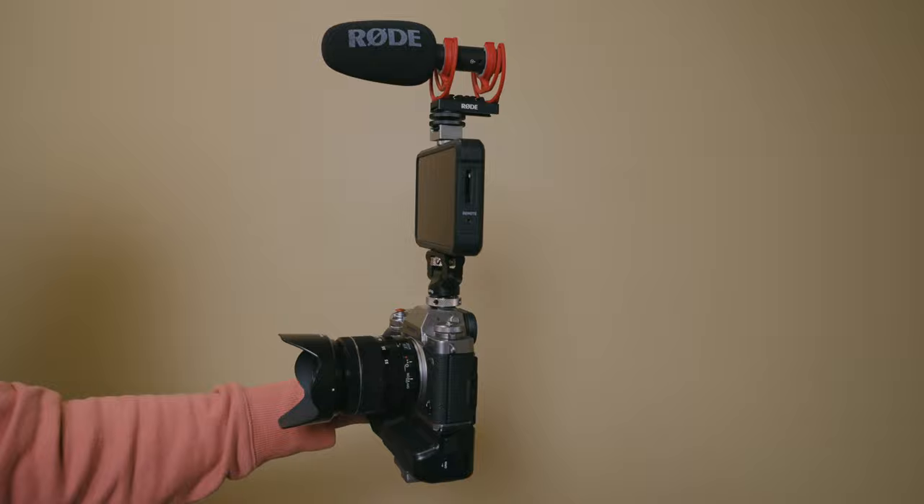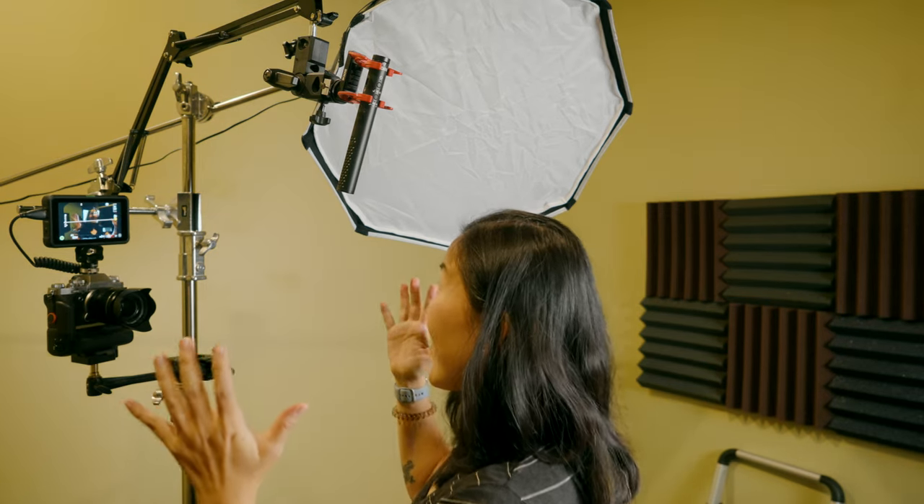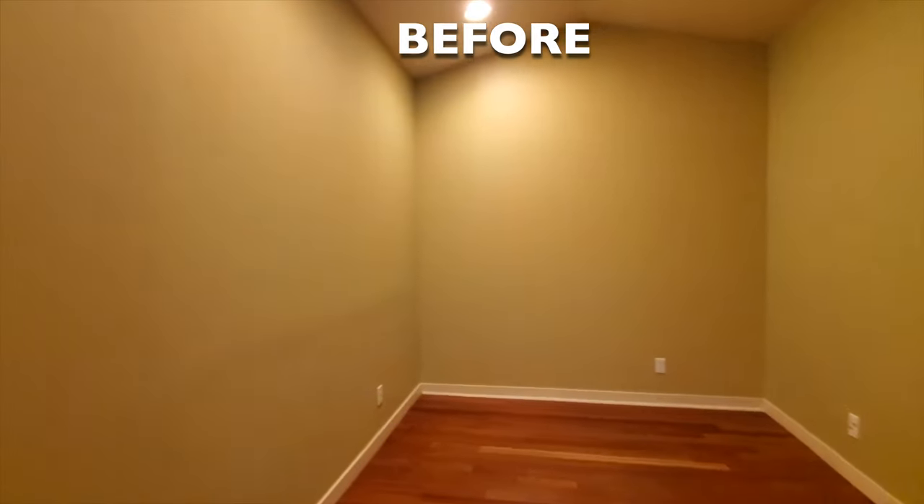Have you ever wondered how to film yourself? Whether you're looking to start a new YouTube channel or you just need to film a quick presentation in front of the camera, there are some tools and tricks to help make this process a lot easier. In this video, I'm going to share some tips on how to film yourself, plus show you the behind the scenes of the Gemini Connect Studio, where I film a lot of these talking head videos.